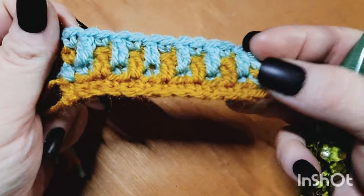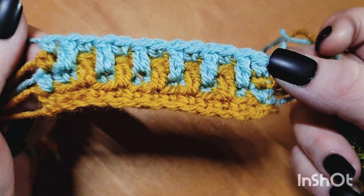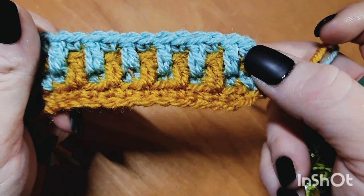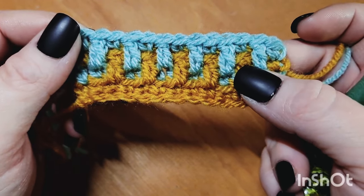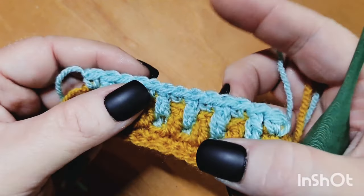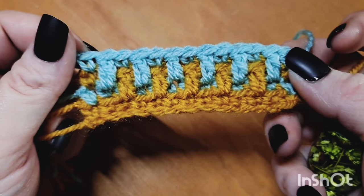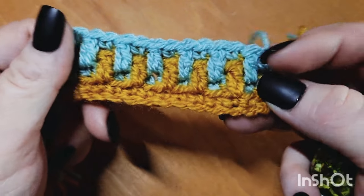From here, you are going to be repeating rows three and four over and over as many times as you need for your size project. Once you are finished and have reached the desired size, complete row three one final time as your last row — you want to end in the same color so your work looks the same at the bottom as it does at the top. You can work in the round, flat, or use this as a strap for the messenger bag or any other purse. I am doing a couple different purse designs, so look for those coming up in the next several weeks.